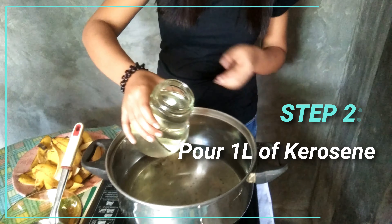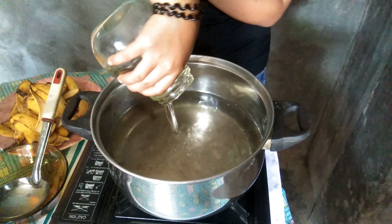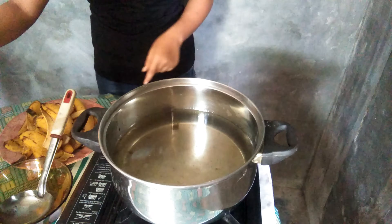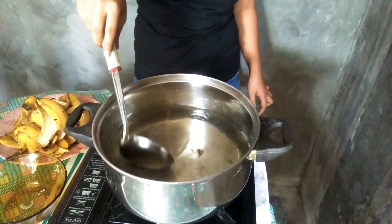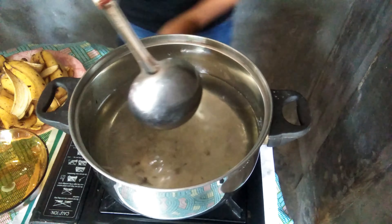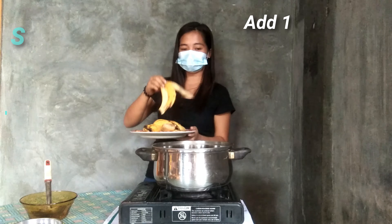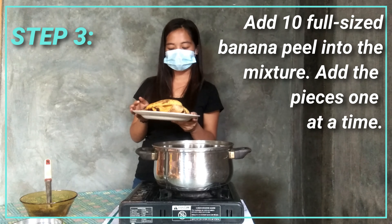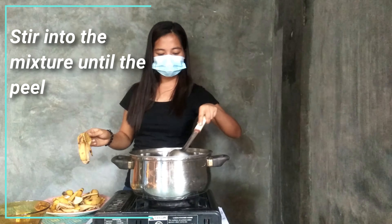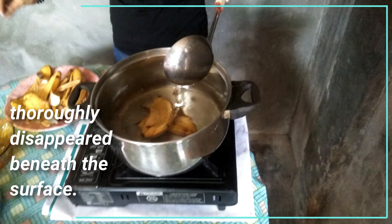Second, put one liter of kerosene. Stir slowly without moving from the heat. Third, add the ten full slices of banana peels. Add the peels one at a time, tearing each into two, and stir the mixture until the peel has truly disappeared.